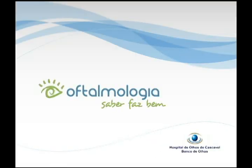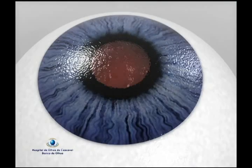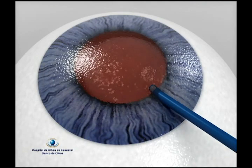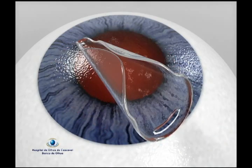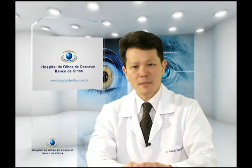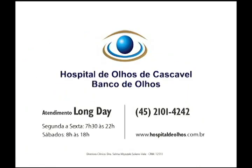Saber faz bem. É a catarata que mais cresce no Brasil. O único tratamento é cirúrgico, com extração do cristalino. Usamos facoemulsificação por ultrassom. Ela aspira o cristalino por uma abertura muito pequena. Substituímos por lentes intraoculares que se desdobram, voltando ao formato original do cristalino. A cirurgia de catarata costuma ser rápida, sem pontos e sem dor. Hospital de Olhos de Cascavel, soluções em oftalmologia.